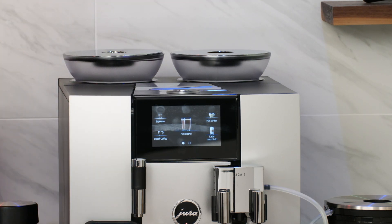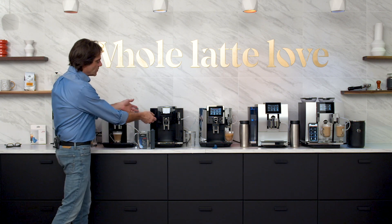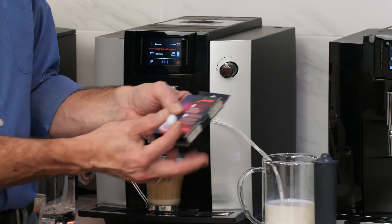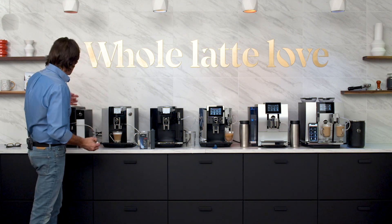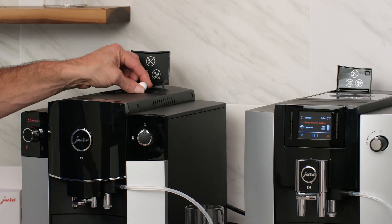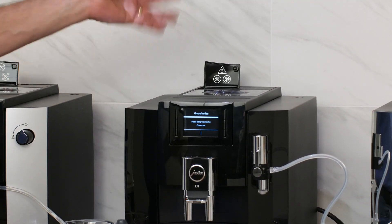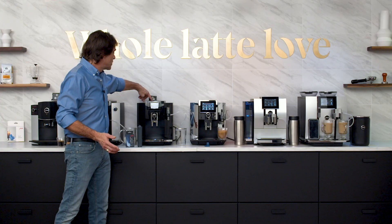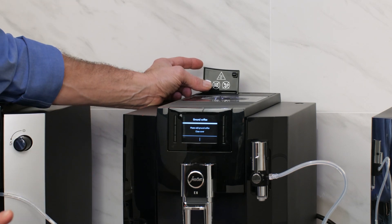One thing I love about Jura machines is they make the maintenance so easy. A lot of other manufacturers have the brew group pull out of the machine and you have to rinse that — that's not the case on Jura machines. They use a cleaning tablet. The machine will tell you when to clean. All you do is open up a little hood on all of these machines, drop the tablet in, push a button, and the machine handles all the cleaning for you. On the higher machines, this hatch can also serve as a bypass doser, so you can use pre-ground coffee if you'd like.